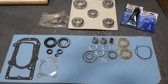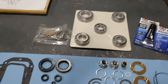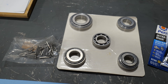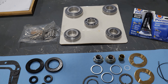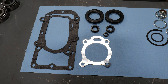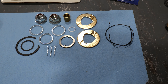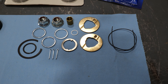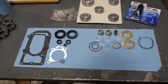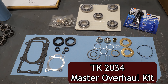This is our complete main kit containing three sub-kits. We have the TK 2059 bearing kit, the TK 2075 gasket and seal kit, and the TK 2076 small parts kit. Put together with silicone and thread locker, that makes the TK 2034 master overhaul kit.